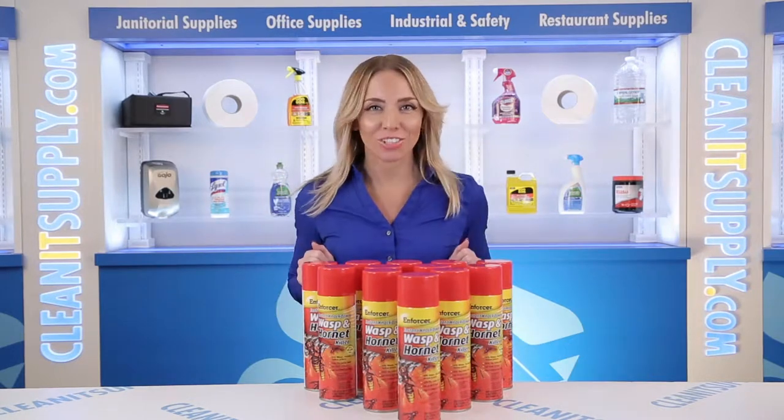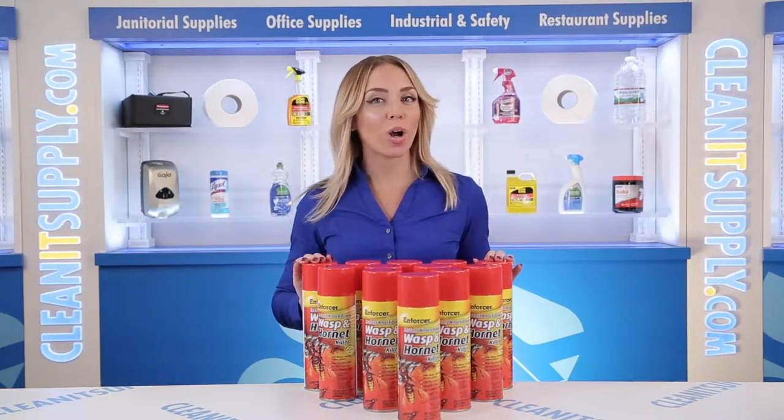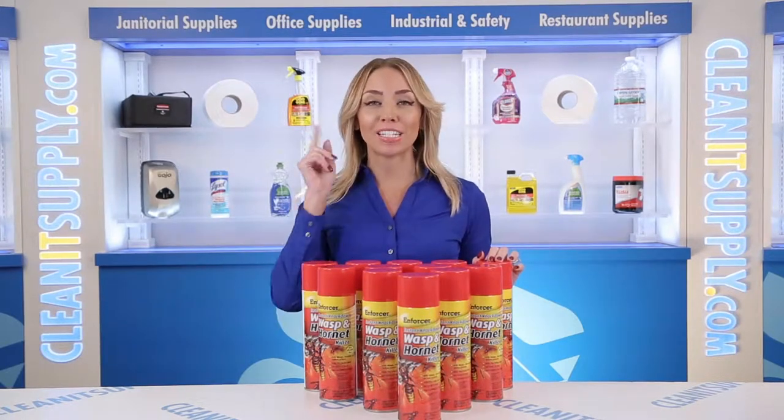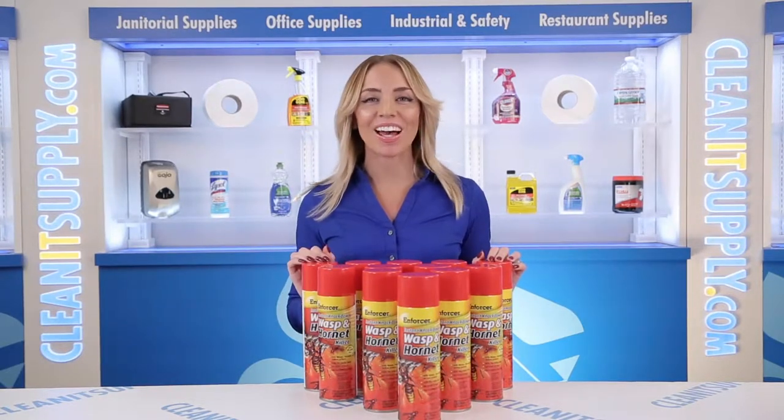Hi there, you're watching CleanIt TV with me, Alisha Marie, and this is the Enforcer Wasp N Hornet Killer 16-ounce Aerosol Can, 12 cans per carton, detailed product breakdown, available at CleanItSupply.com.